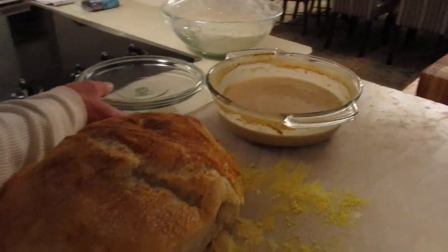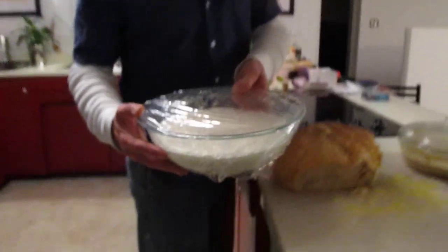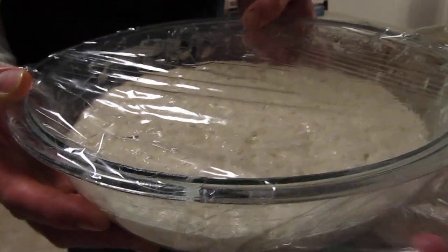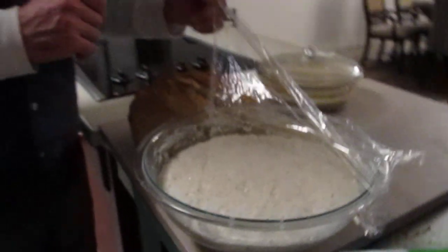This over here is the next loaf that's going to be baked in the morning. It's been sitting here for about 12 hours. When I get up in the morning I'll just dump it over, let it proof, and then throw it in the oven.